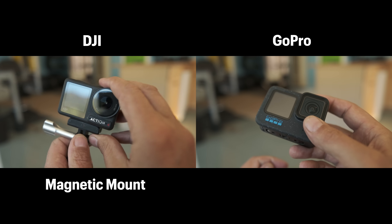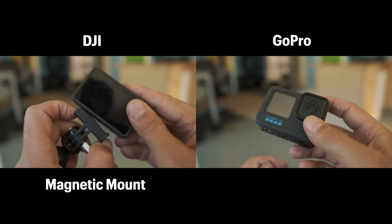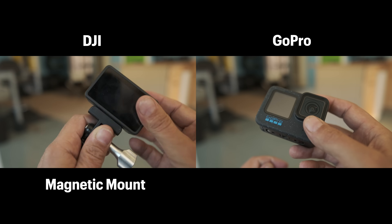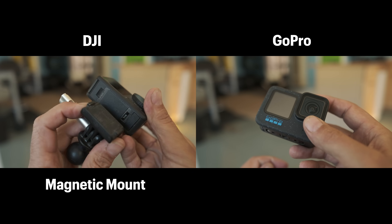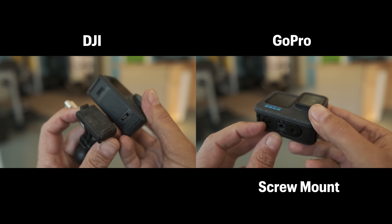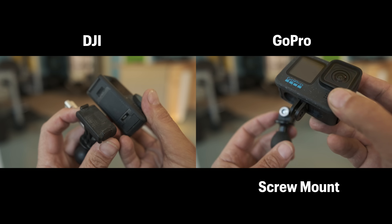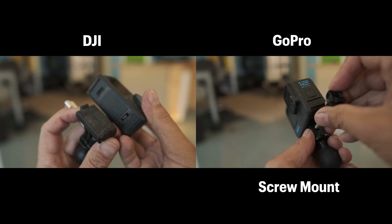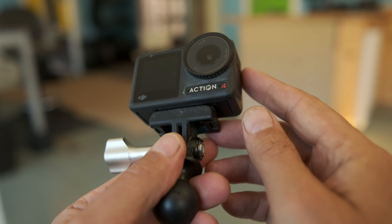Hands down, one of my favorite features of the DJI camera has got to be the magnetic mounting system. The DJI magnetic mount is extremely simple, easy to use, and very robust. The magnets are very strong and there are a couple of additional safety clips that hold the camera in place, and I've never had a camera fall off in the year I've been using it. After using the DJI magnetic mount, I find the old fashioned GoPro mount to be very cumbersome — it requires lining up the pin and a lot of screwing and unscrewing, which takes more time in the field.